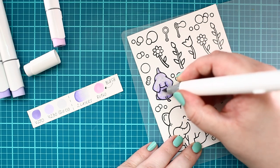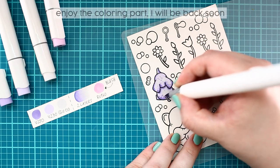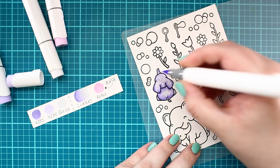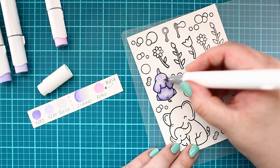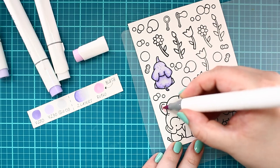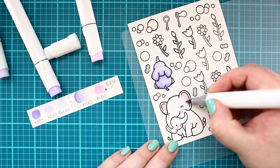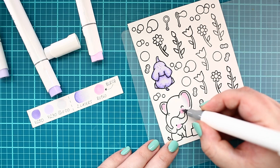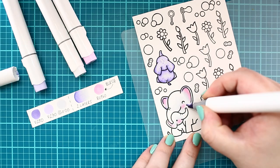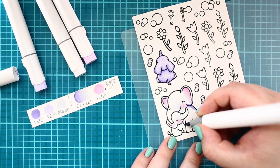Finally, I repeat the process once more for better contrast to finish the coloring.